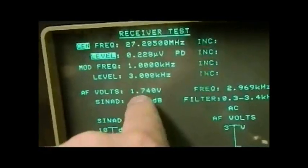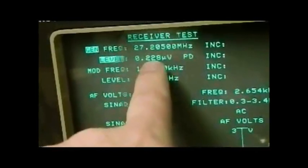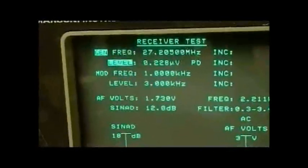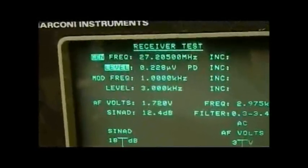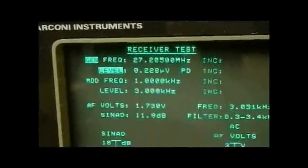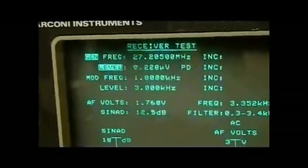If your manual specifies 20 dB, it's probably easier to match your figures to what the manual says. But I wouldn't worry about it too much, because with a bit of experience you get used to the fact that a Cybernet radio is going to have a sensitivity of around 0.2 of a microvolt for 12 dB SINAD. Some are a little bit better, some a little bit worse, but at 0.2 microvolt you know the receiver is working properly.